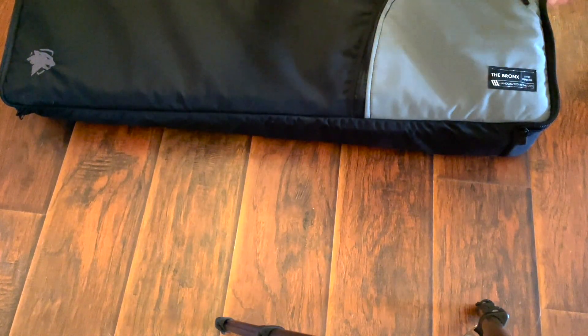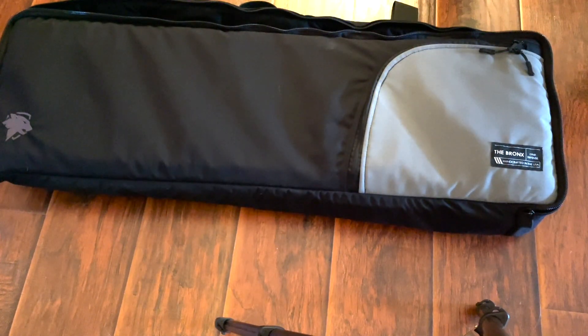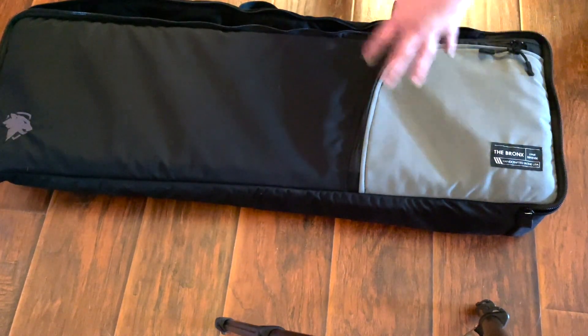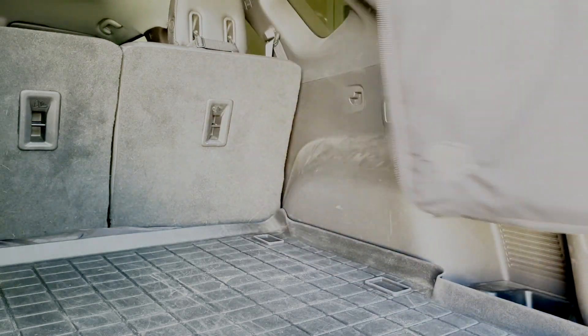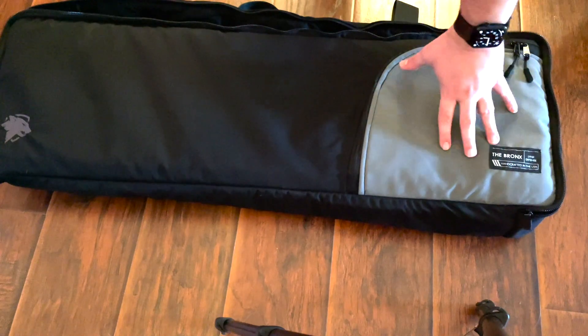The big selling point for this bag and what they were going for is that it is a discreet bag. This is something you can throw in the car, take on vacation, and no one's necessarily going to notice that you're carrying a firearm. It's not camo, it's not flashy — it's just a simple bag. You could be carrying a piano in it if you were in a band or something like that.